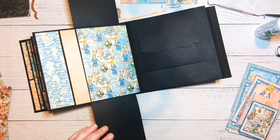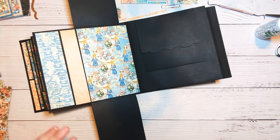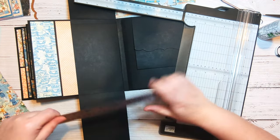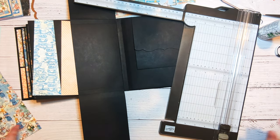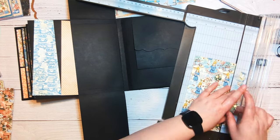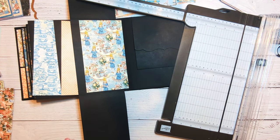I'm going to use coordinating cardstock here, here, and here. Let's get some of this cut. This should be four and a quarter — yes, four and a quarter. I'm going to cut this to four and a quarter, and that will just go on our scrap pile. That will just go like that.